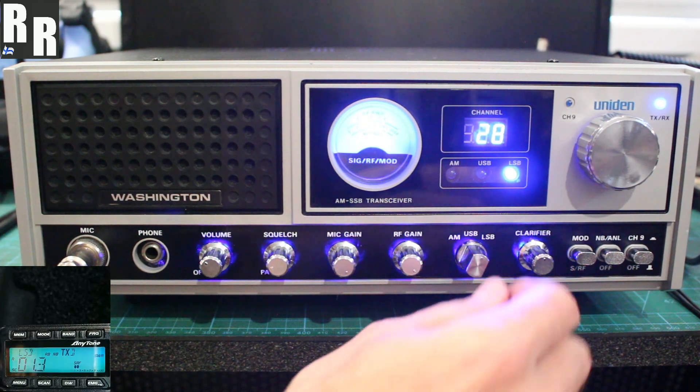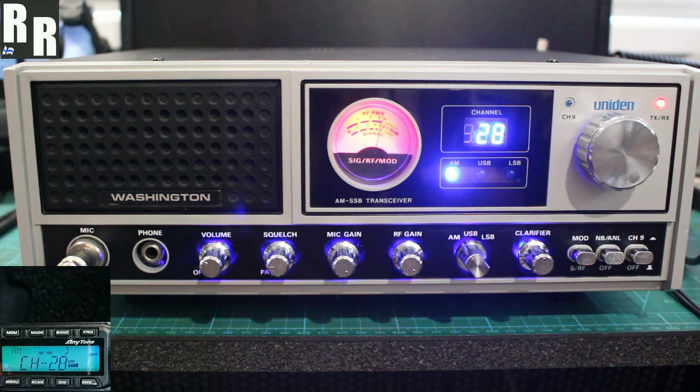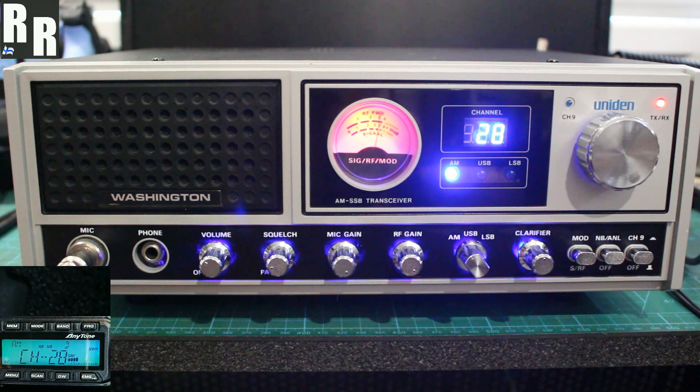Okay, switching over. All right, 638, race 1 — just to check how we're working here on AM mode. 1, 2, 3, 4, 5, 5, 4, 3, 2, 1. Back to you.